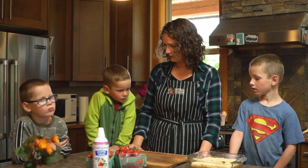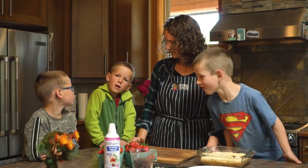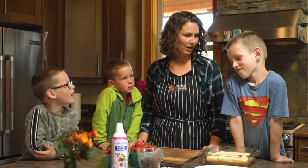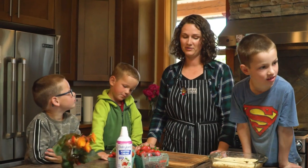Our cake is nice and cool now and I've acquired a few more helpers. This is Jacob — how old are you Jacob? Four. And how old are you Levi? Five. And Caleb how old are you? Seven. So these boys are just the perfect age to help me with this.